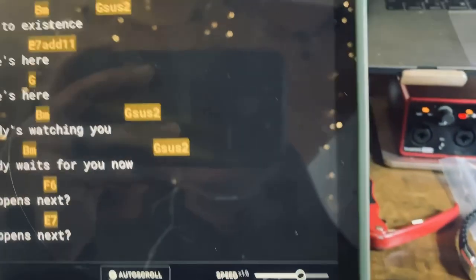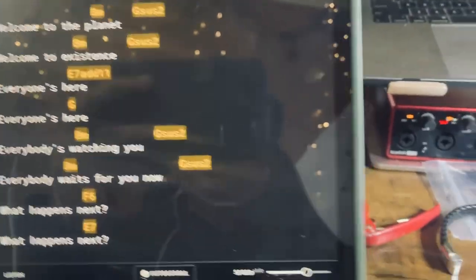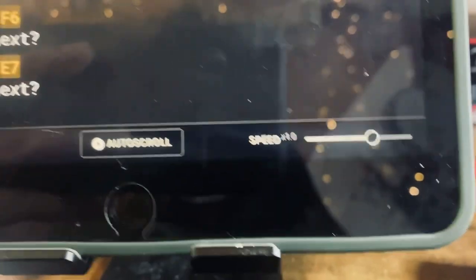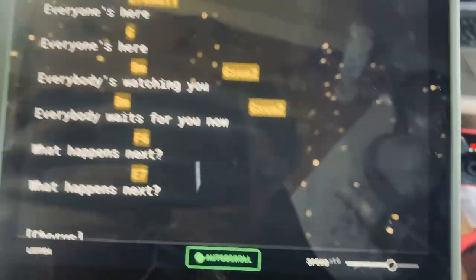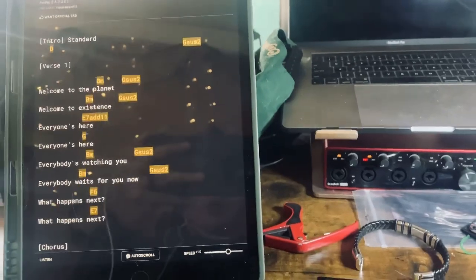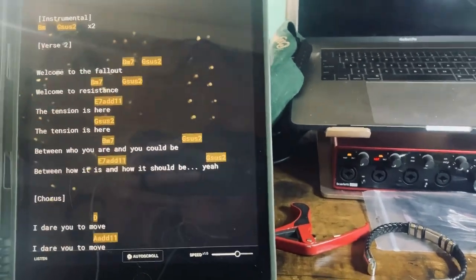Once you're on a song, you should be able to use the pedals to scroll. A problem I had at first was it wasn't working, so what I did was press the other scroll button and then press it again to stop it — and after that I was able to scroll up and down. And there you go.